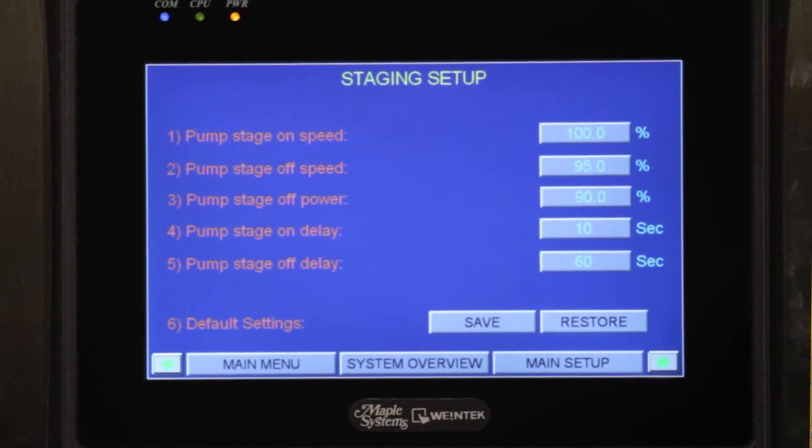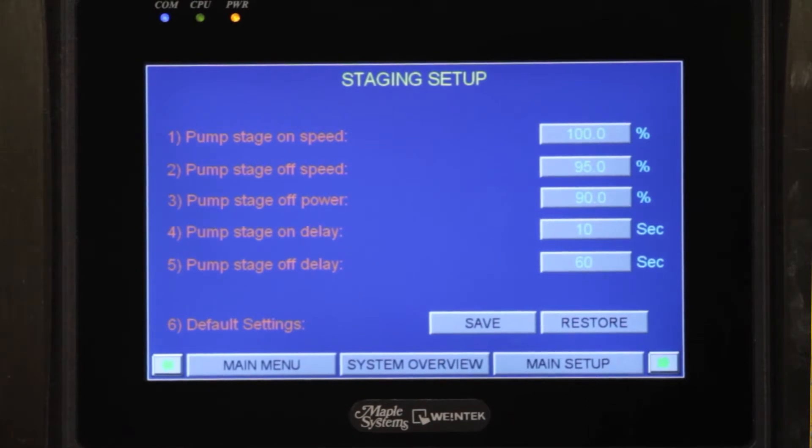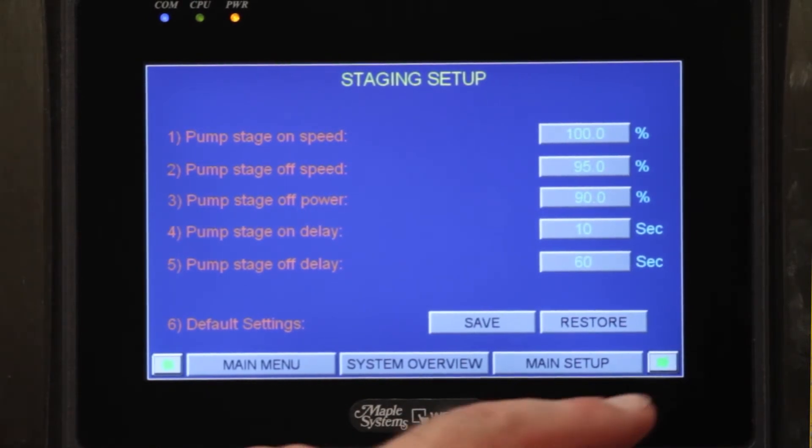Our next screen is going to be the stage on and stage off speeds. Once a pump reaches its maximum, we stage the next one on at a percentage or an amount of power. We also have a stage on delay or stage off delay — so if you want the pump to run a little bit longer, one to two minutes minimum, to make up for the pressure difference, we can do that on this screen.